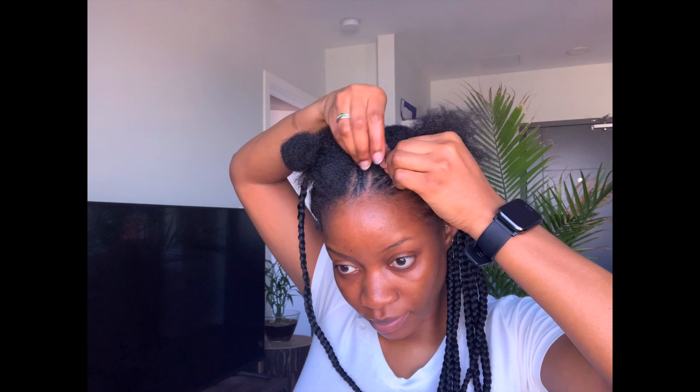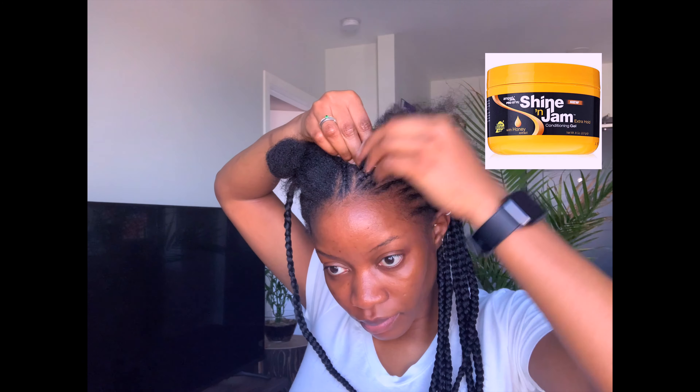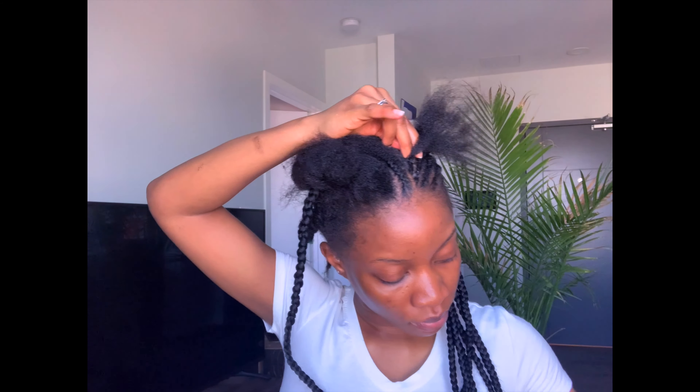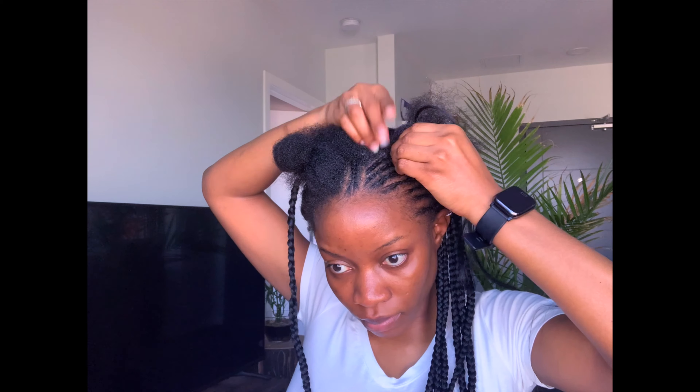I use my Shine and Jam to make sure that the hair is soft and easy to grab. I start the cornrows without any extension — just a tiny bit — and at this point I begin to add the hair extension, starting with a very tiny piece so that it blends nicely without bulging, and as I go I keep increasing the sizes.